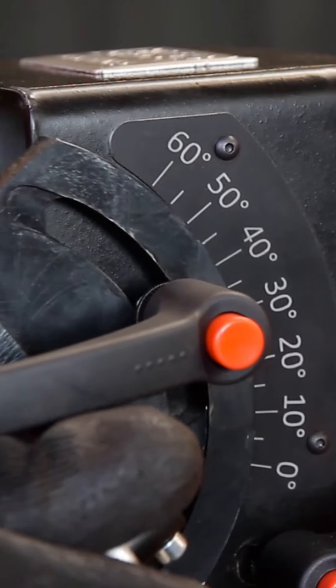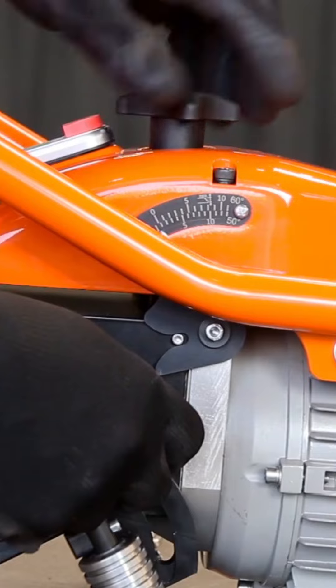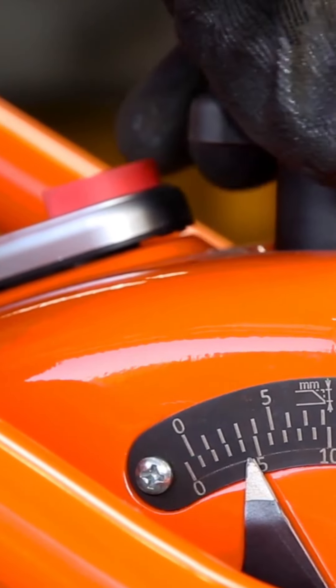The B22-0 is a handheld beveling machine designed for edge preparation and deburring, commonly used in metalworking for weld preparation and improving material surfaces.